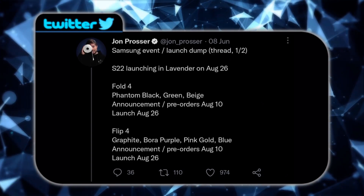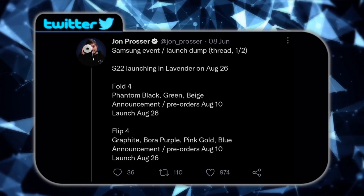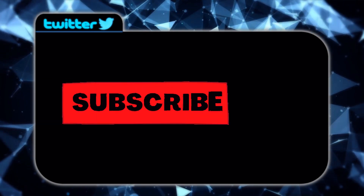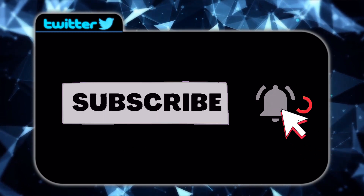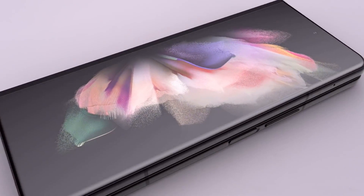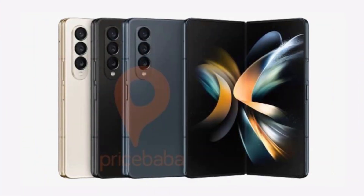As we know from Joe Prosser, the announcement and pre-orders will be on August 10th and the actual launch will be on August 26th. We also have official photos of the Galaxy Z Fold 4.